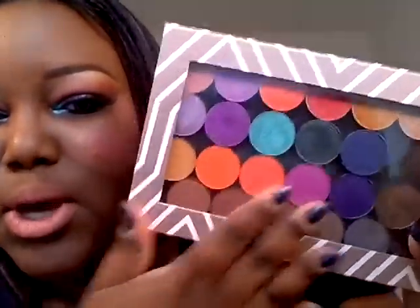Hi everyone and welcome back. Today I'm going to be showing you how I achieved this look. This look is featuring a few things from Makeup Geek — some new shadows I just got, and I got them in my new Rose Gold Makeup Geek Z palette.